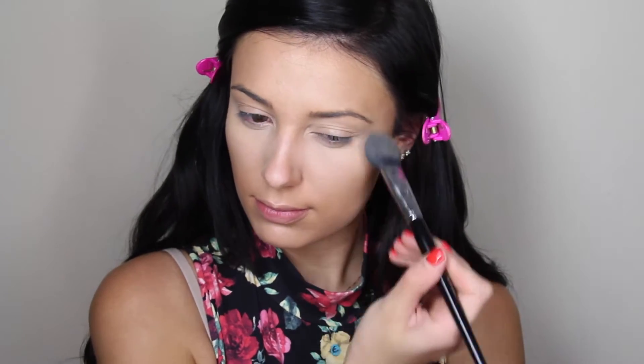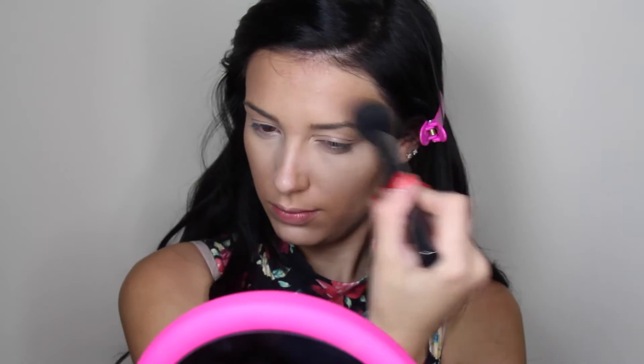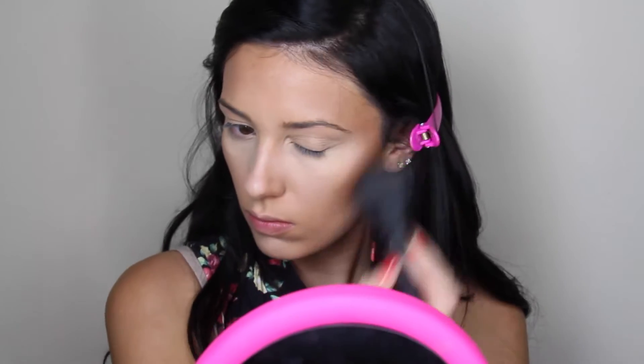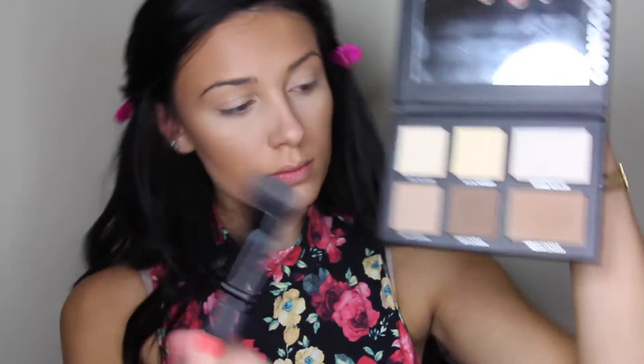To set my concealer I will be using my Smashbox contour kit, just taking the lighter shade in the palette and putting this under my eyes very lightly, because you don't want this to look too powdery but you want to definitely set it so it doesn't move. Next I will be bronzing up my face and contouring with my Makeup Forever bronzer — I'll put the name in the description box. I just purchased this about a month ago and this bronzer is really great because it just looks like your skin; it doesn't look like powder or cream, it looks very natural and it's one of my favorite bronzers.